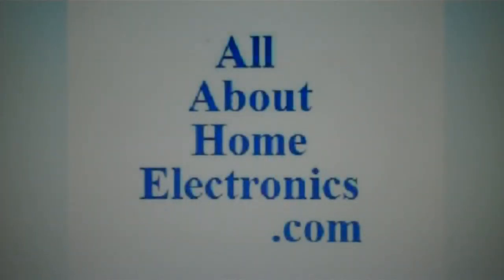Thanks for watching. Please subscribe to the channel. We appreciate your time. Have a great day. Brought to you by the website www.allabouthomeelectronics.com. For more information on this topic or other topics pertaining to home electronics, visit the website by clicking the link located directly below this video.